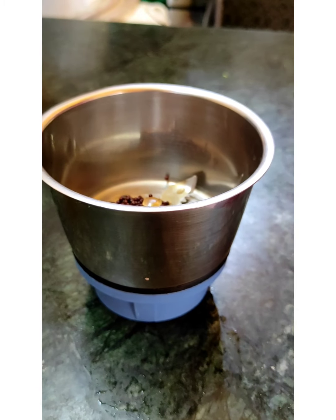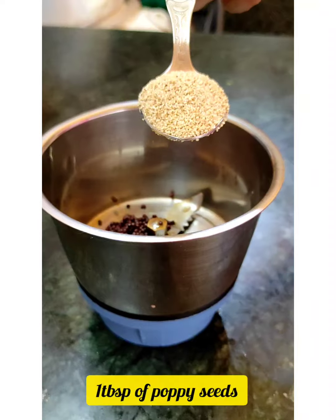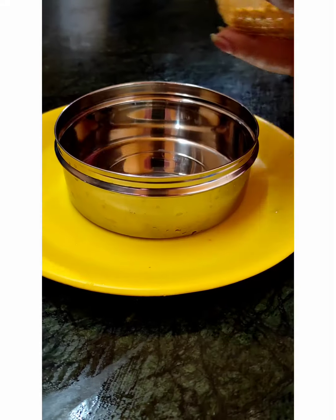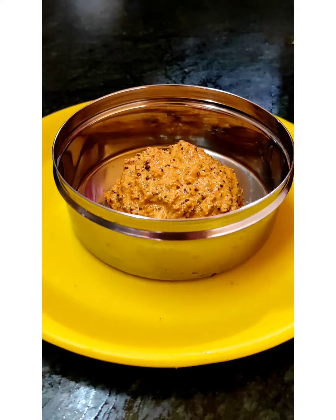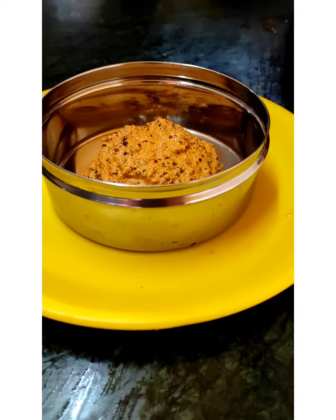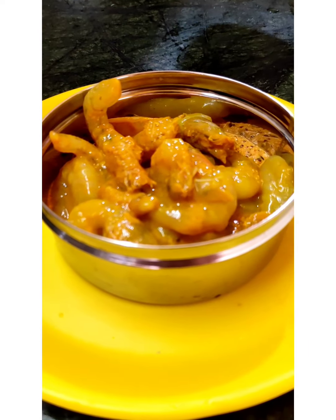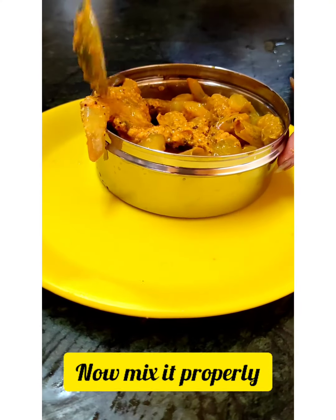Now I will make the masala paste. For that I am using one tablespoon of mustard seeds that were soaked earlier, two green chilies, one tablespoon of grated coconut, some Kashmiri chili powder — making a fine paste. Then adding raw turmeric and mixing the marinated prawns well into this paste.